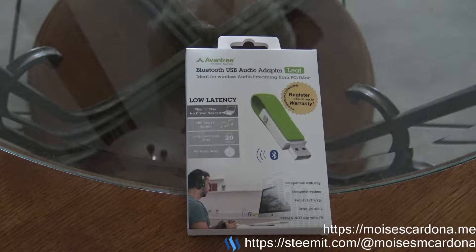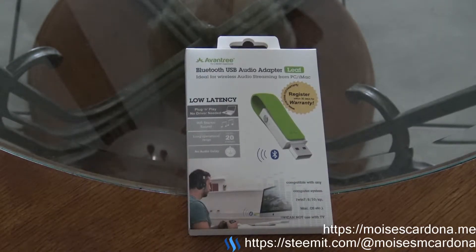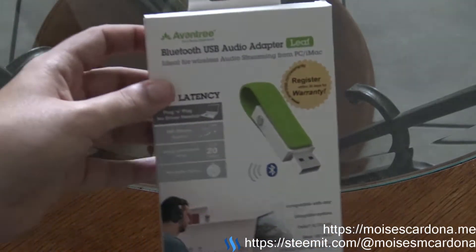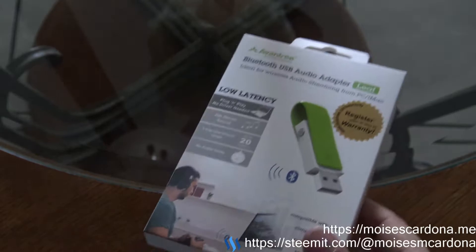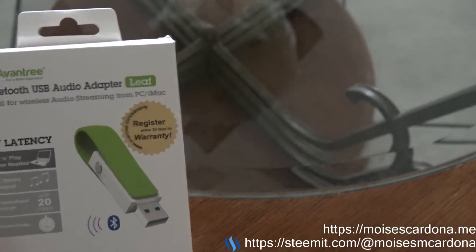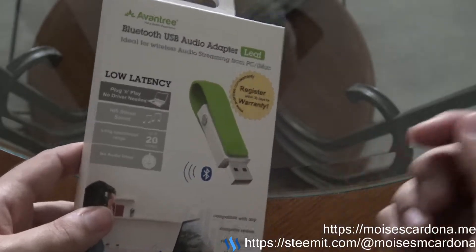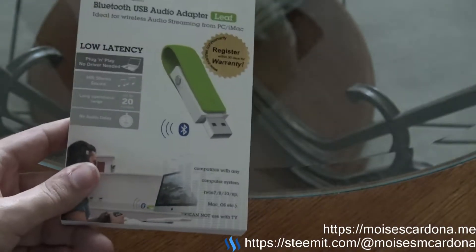This device has a lot of pros versus the Bluetooth adapter, as it is very easy to use compared to a standard USB Bluetooth dongle. With the USB Bluetooth dongle you have to configure your headset or Bluetooth adapter on Windows, Mac OS, Linux, or other operating systems. With this one you just plug and play and press the button to pair it with your headphones and Bluetooth adapters, and that's it.